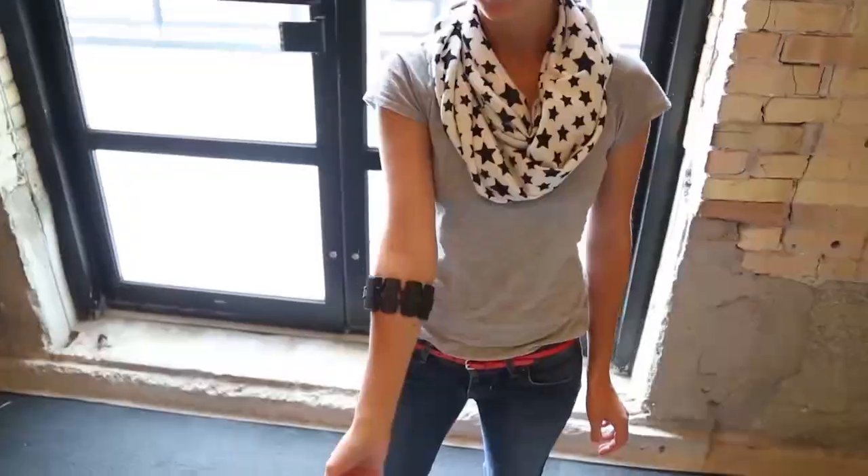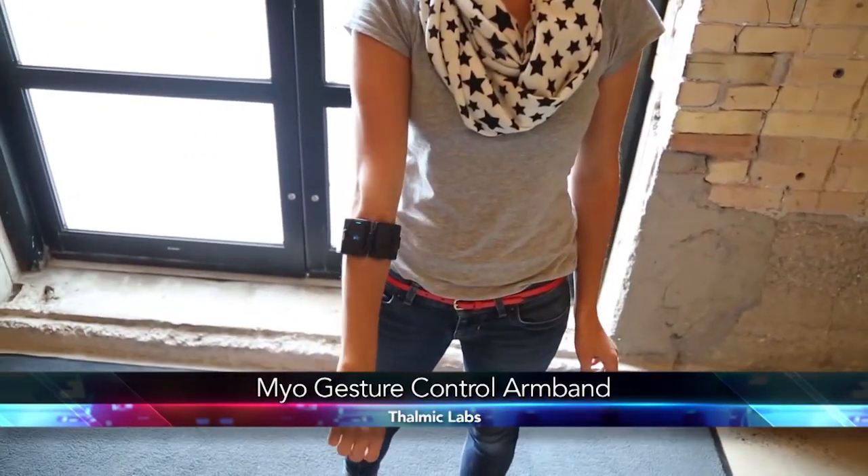We've had our Wii remotes, we've had our Kinects, we've had weird stuff like Leap Motion. Today we're looking at the latest in motion control. This is the Myo Armband by Thalmic Labs.